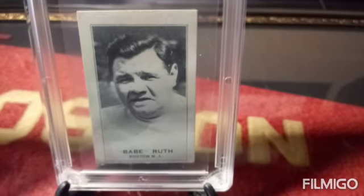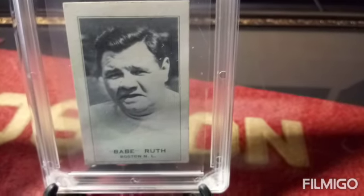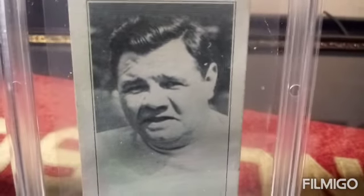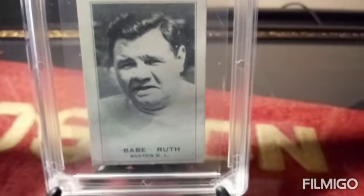And here on the right, I'd like to show you a 1935 Babe Ruth exhibit four-on-one card, also cut from a postcard. I believe this one is a blank back as well.